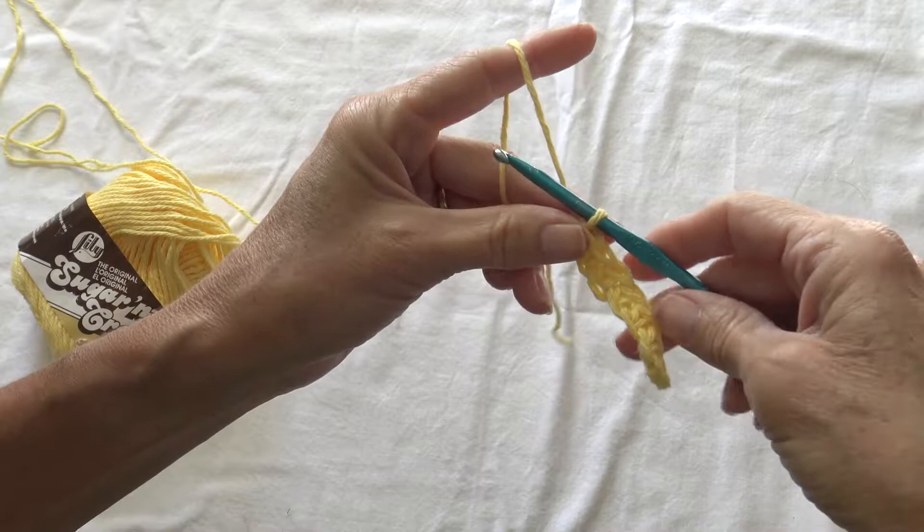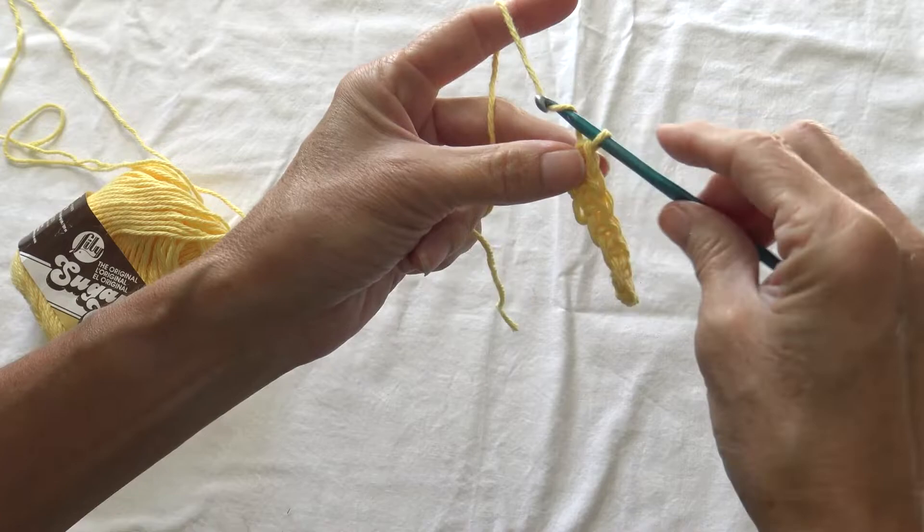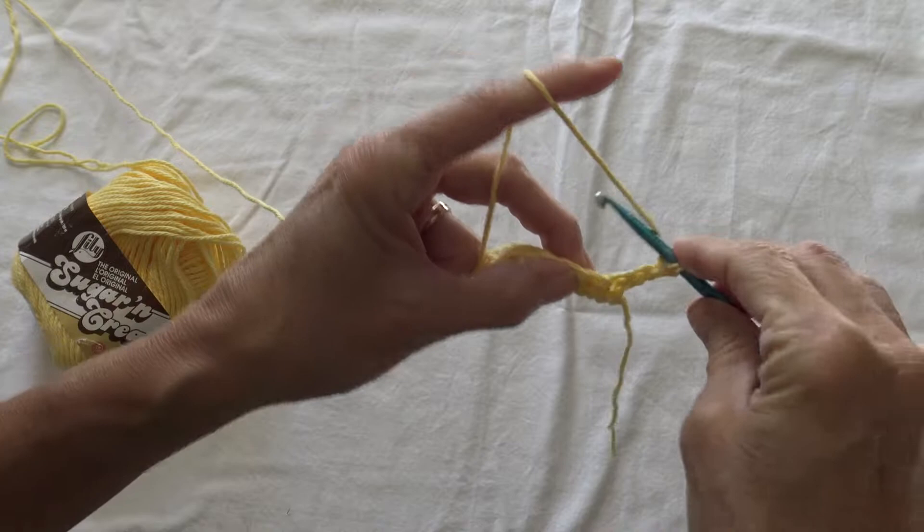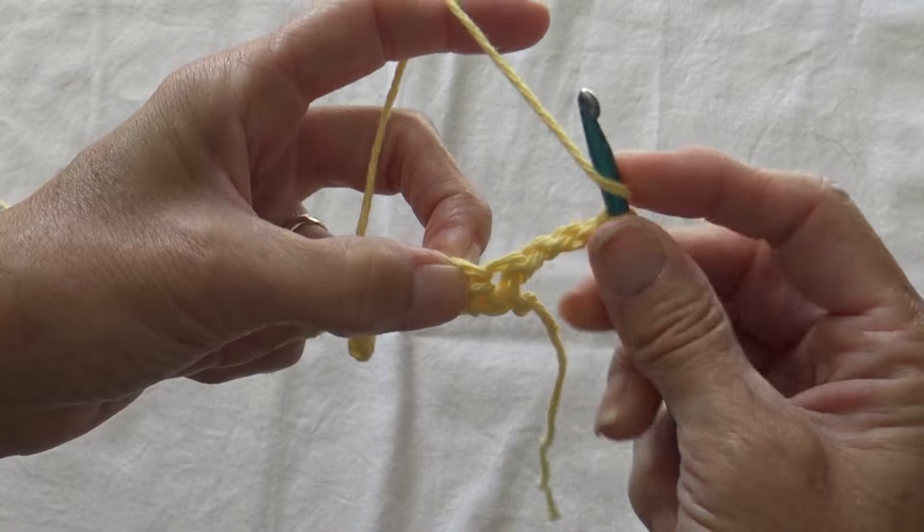Single crochet all the way across — this is what they call the foundation row. Just a small little sample, but it'll be enough to show you the stitch. At the end we're going to chain 3 and turn our project. At the end of chain 3 we're going to skip that first single crochet and go to the next one, and in that one stitch we're going to put 5 double crochets.